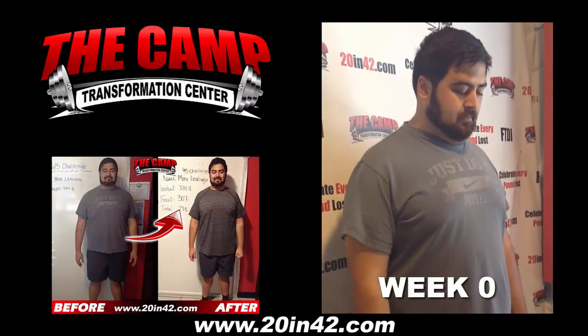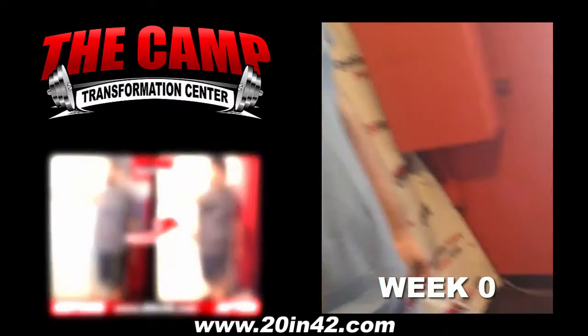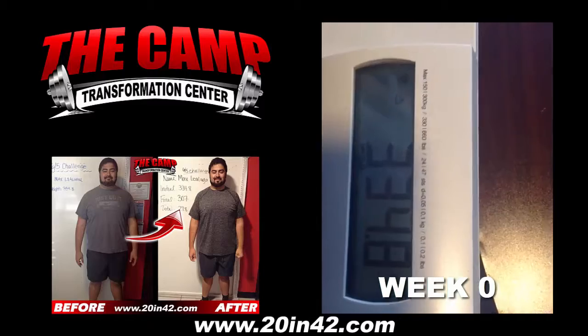This is Max. He's taking the 6-week 20-pound weight loss challenge that starts on June 5th. Go ahead and step on the scale for your initial weigh-in. Starting your weight is 334.8.